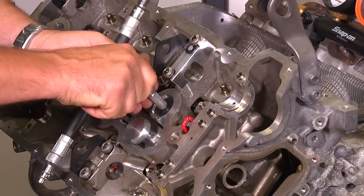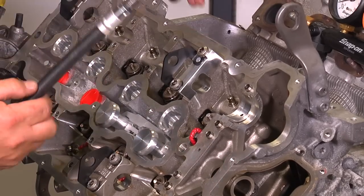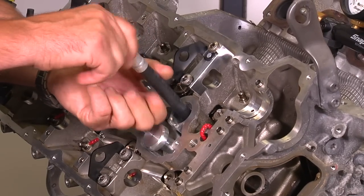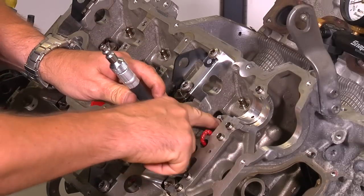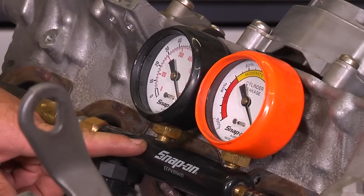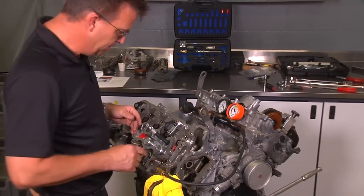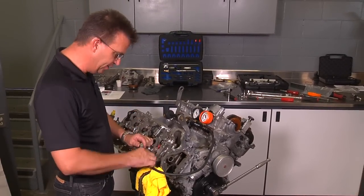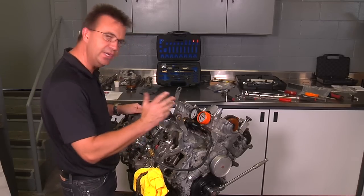Remove the spark plug TDC tool and insert the leak-down tester hose into the cylinder you're working on. This will prevent the valves from opening during compression and removal of the valve spring and retainer. Make sure to use a leak-down tester, as it reduces the amount of pressure going into the cylinder. Do not use straight shop air into the cylinder, as it could over-pressurize the cylinder and cause the engine to rotate.